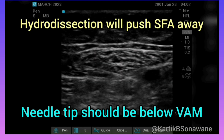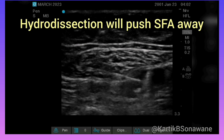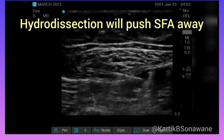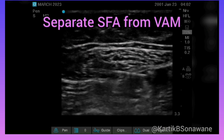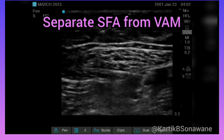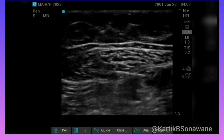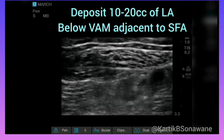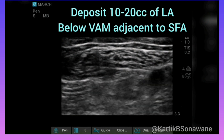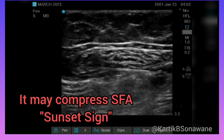Initially, the needle is targeted at the 10 o'clock position, and approximately 2–3 mL of local anesthetic is injected to hydro-dissect the area. Subsequently, the needle tip is positioned at the 12 o'clock position of the artery, and 10–15 mL of local anesthetic solution is injected paravascularly below the VAM. Occasionally, compression of the artery may be observed while injecting, which is known as the sunset sign.